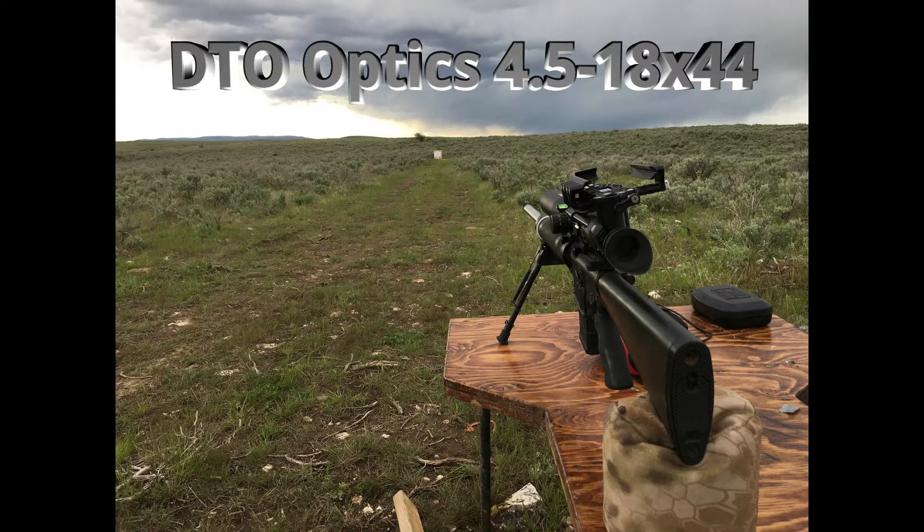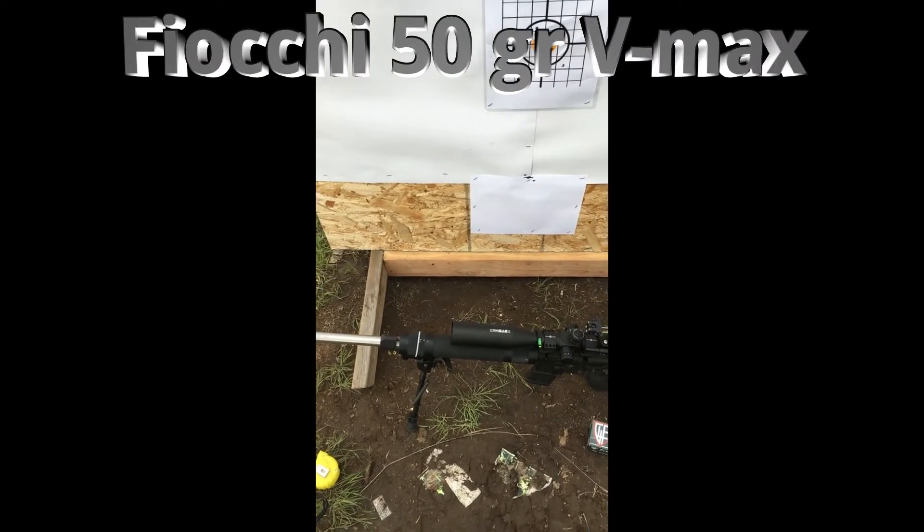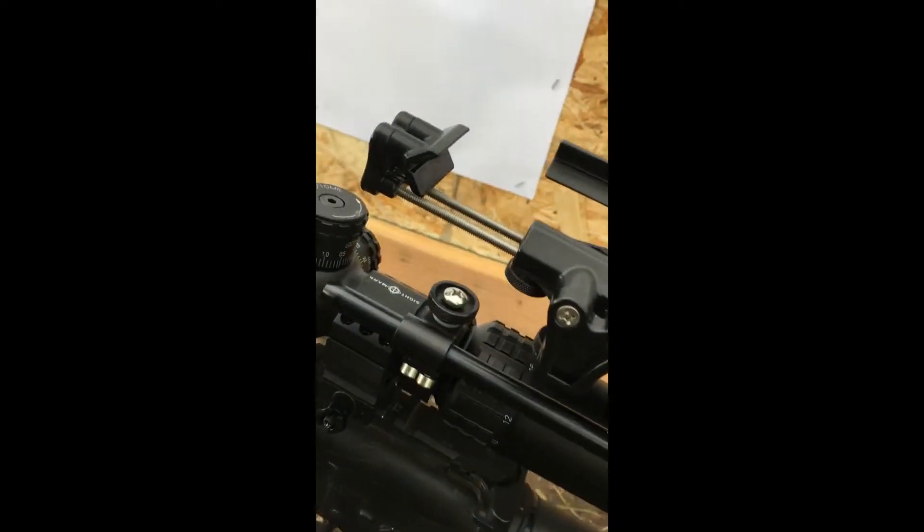Hey guys, Logan from Fall River Shooters here to tell you about the DTO Optics 4.5-18x44 First Focal Plane Rifle Scope. I've been testing this for the last several weeks on a Stag Model 6 AR-15 with some Fiocchi 50 grain VMAX ammo.